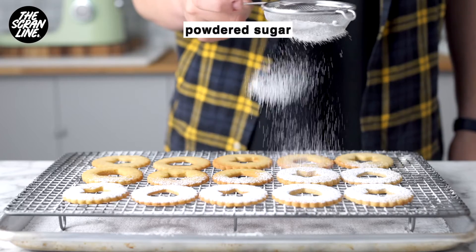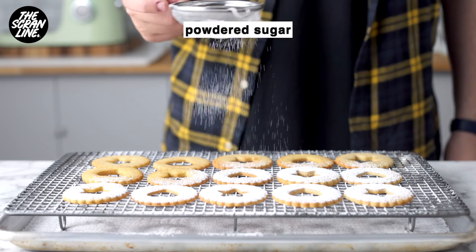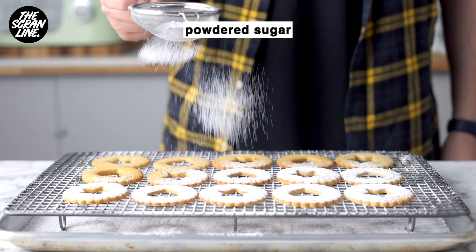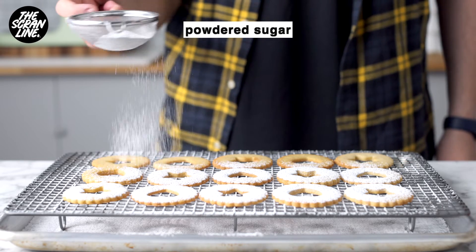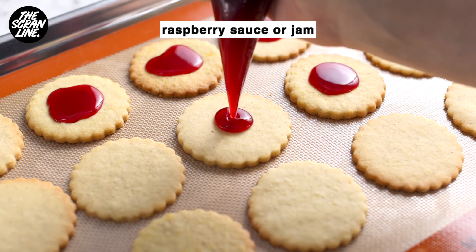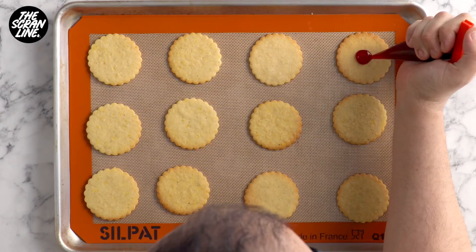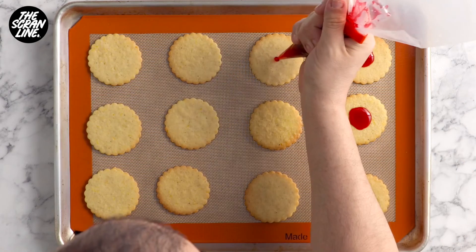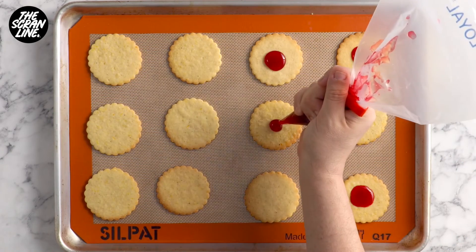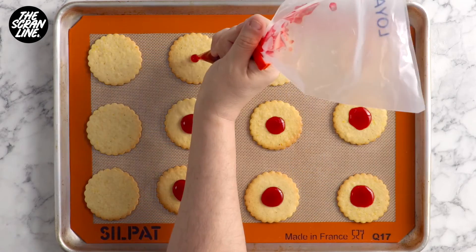Let them cool down completely, then place the cooled cookies with the whole cutout onto a cooling rack with a baking tray underneath and dust them with powdered sugar. On the other half of the cookies you're going to pipe some raspberry sauce or jam. I'm using my raspberry sauce recipe which is over on my website at scrumline.com. Jam is a little bit thicker and easier to work with, but the raspberry sauce does eventually set, so either is fine.